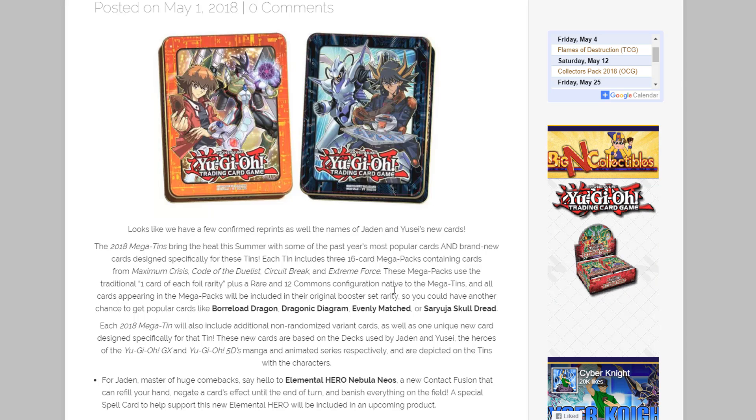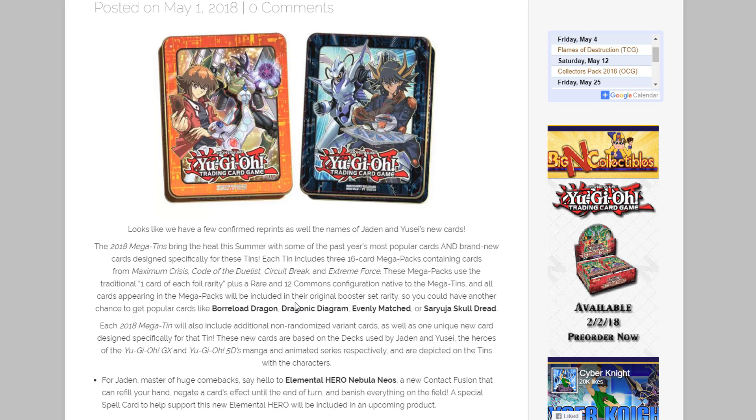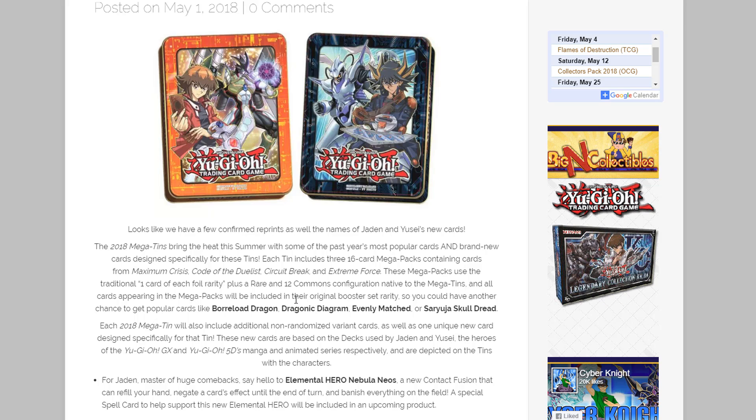Let me know as always. Thank you guys for watching — be sure to like this video if you enjoyed it and subscribe to stay updated with everything Yu-Gi-Oh! As soon as these are out I'll have an opening on them too, so be sure to subscribe so you don't miss out. Ring that bell and I will catch you guys later!